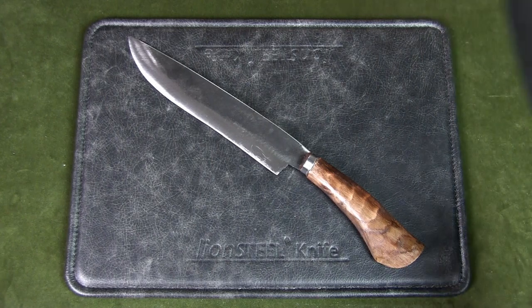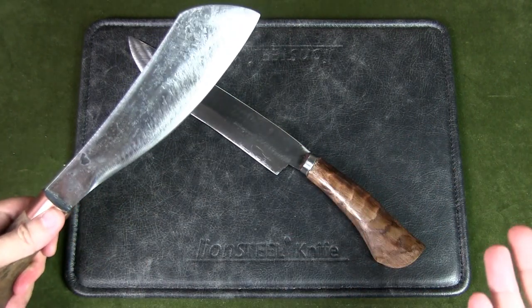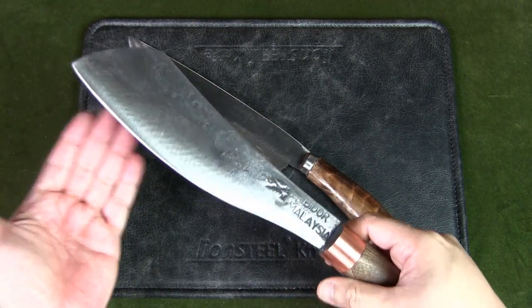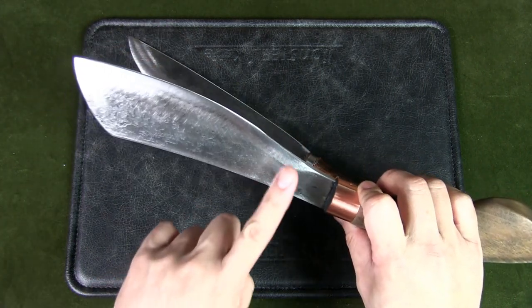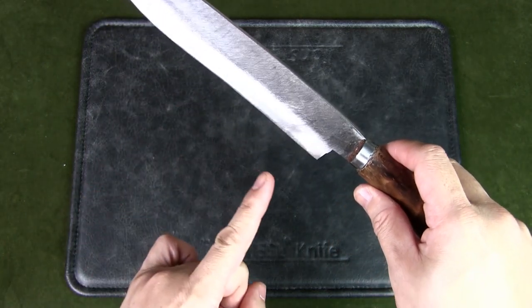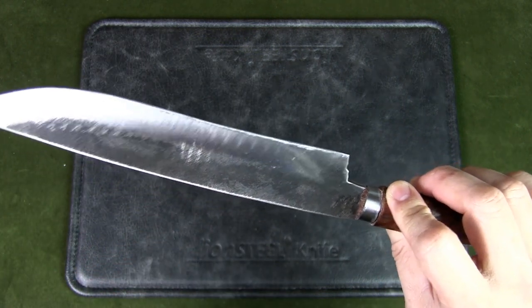I personally prefer the sheep's foot style blade of a chandong as it is safer — I don't want to risk puncturing tarps or stabbing people when using it in a campsite. The chandong is also easier to sharpen. The parang is a tool and if used extensively in the field, it will require sharpening and stropping. Most goloks have a recurve in the blade, making it difficult to sharpen if you're not experienced, and even more difficult in the field.